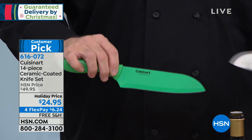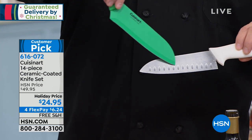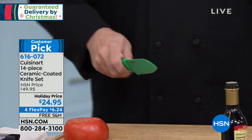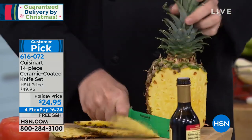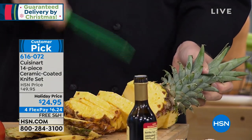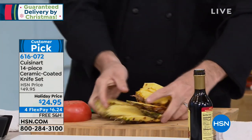With a traditional santoku knife, you're used to seeing cutouts all the way down the blade so the food separates from the knife. But because this is ceramic, food doesn't stick — so I don't need those cutouts, and that means I don't need a cleaver in the set. I've got that extra weight to handle big jobs. If it's a bad day and you feel like hacking up a pineapple, this is the one.